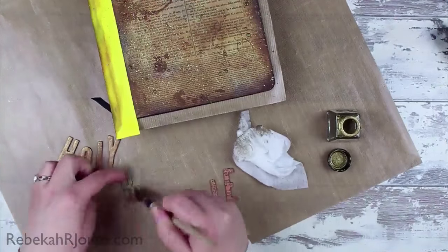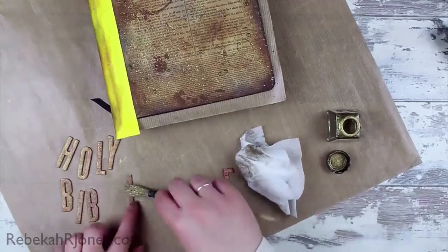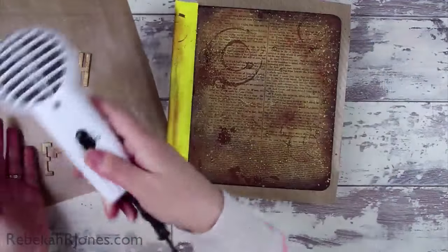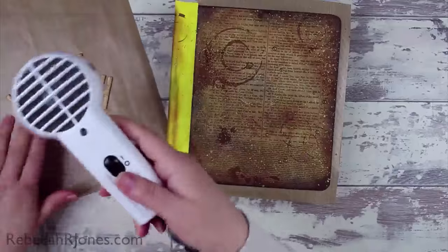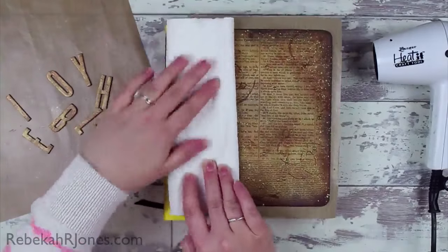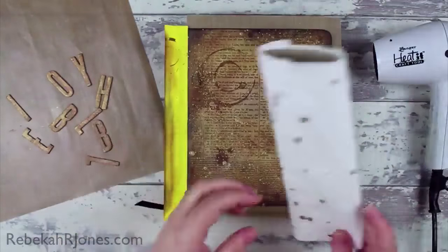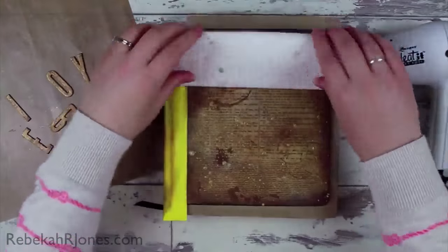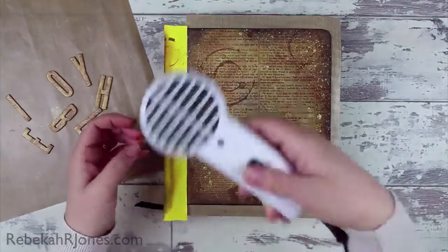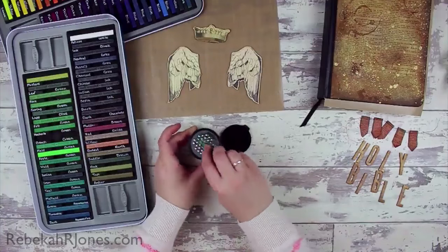I've added a bit to the letters as well to tie them in, and then used a baby wipe while still wet to pull some of it off by just wiping over the surface — it leaves a residue without actually covering up what's underneath. The trick with making a good mixed media piece work is making sure that each layer has some sort of reference to the other layers. That's why I have gold flecks on the bottom and gold over the top of the letters — every layer has a bit of reference to the other.